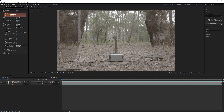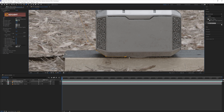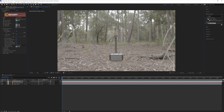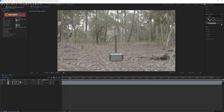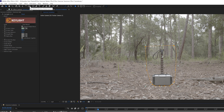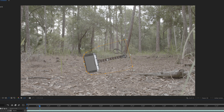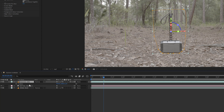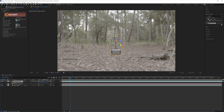After that I brought the first hammer green screen element into the comp and stacked it on top. Then I added the Keylight effect and keyed out the green. After that I hit G on the keyboard to bring up the pen tool and created a mask around the hammer to get rid of the edges of the green screen it was sitting on. I then selected the hammer layer and chose the Pan Behind tool, which allowed me to adjust the anchor point of the hammer to the middle so that when I adjust the rotation later it will rotate from that point.